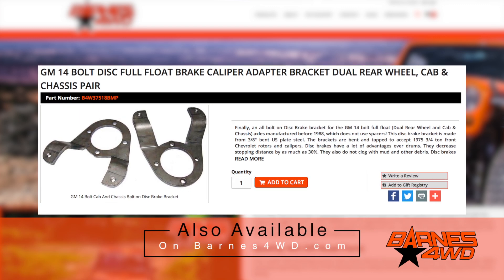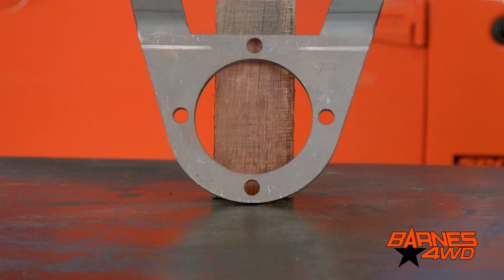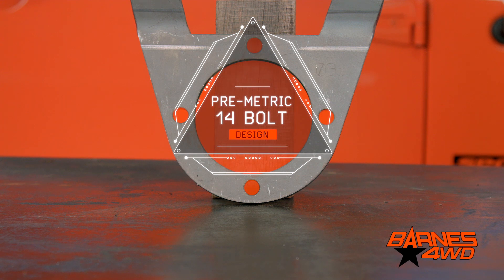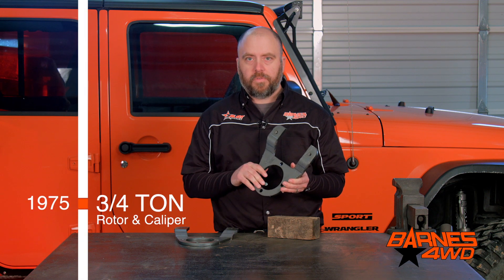These brackets are meant to fit 14-bolts that are 1985 and older — what some people call the pre-metric 14-bolts. The offset in this bracket is set up so you can run a 1975 three-quarter ton rotor and caliper.